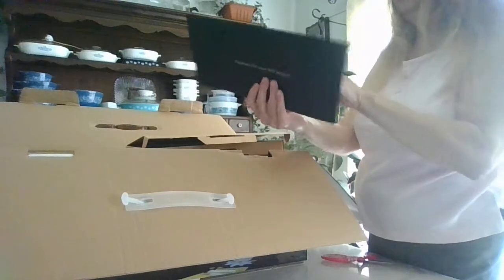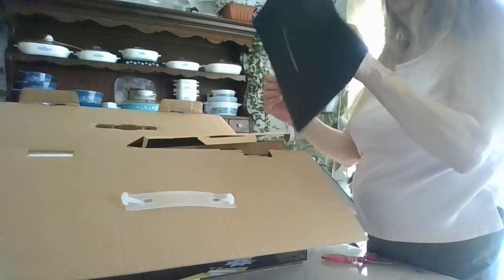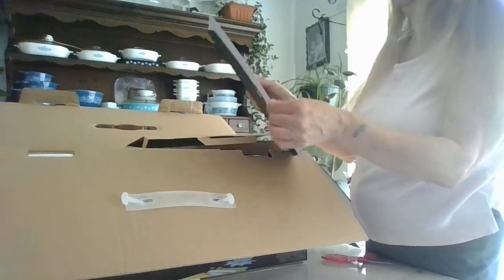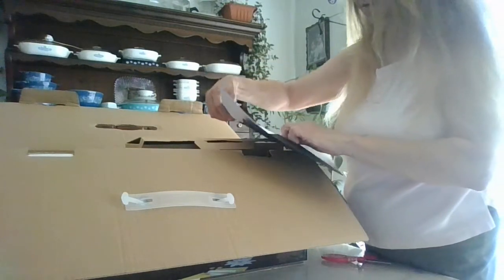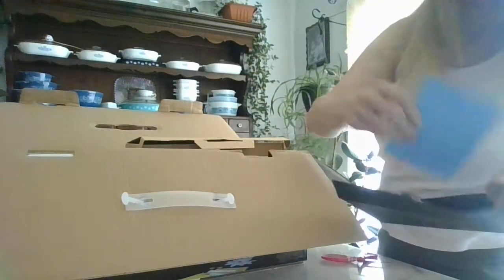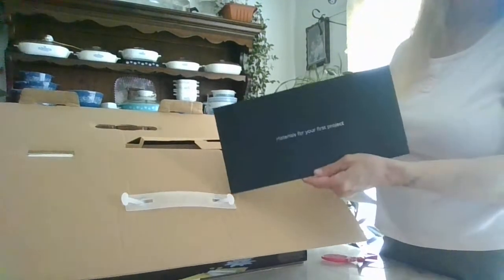Then there are materials — a little kind of card stock and a piece of like poster board. They're a little smaller than I was expecting, but okay, so that's what was in there.